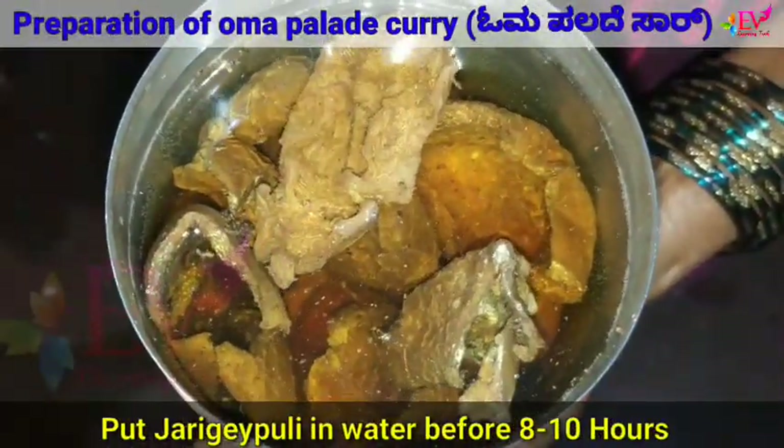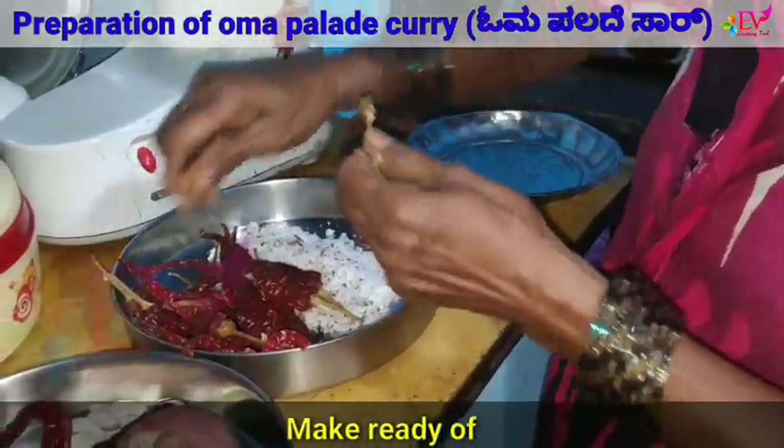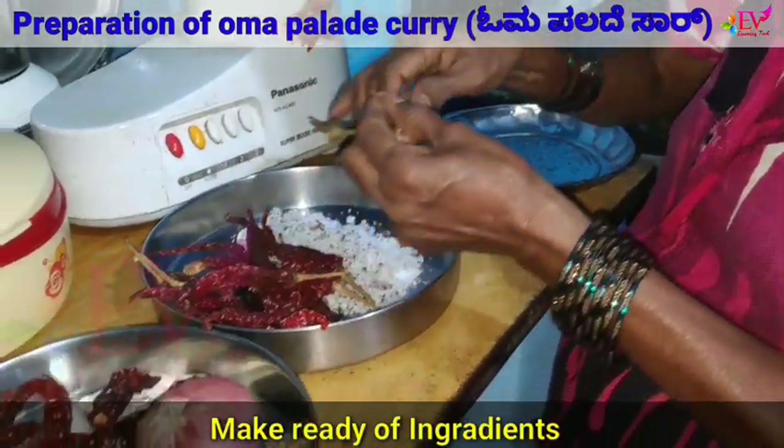Jarikapuli should be soaked in water for around 8-10 hours. After that, make ready all ingredients.